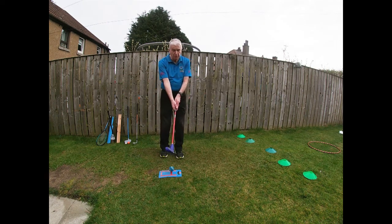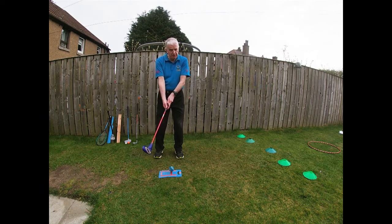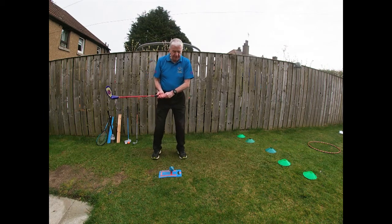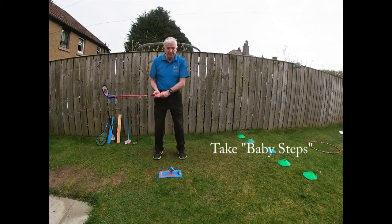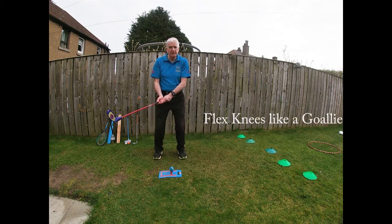My other hand goes below, quite close. If I was left-handed it would be the other way around. Put my hand on the club. I want to take a baby step either side of the ball — put my feet together, baby step either side of the ball. I want to flex my knees like a goalie making a save, or a gorilla — not too much though.